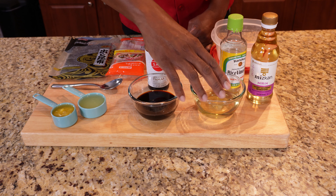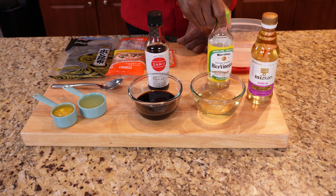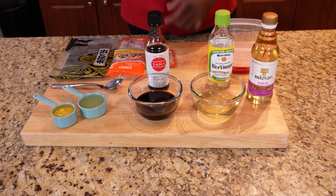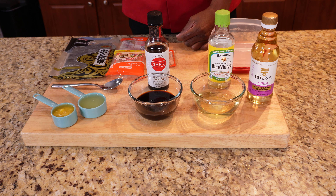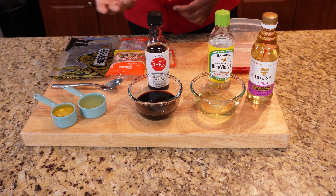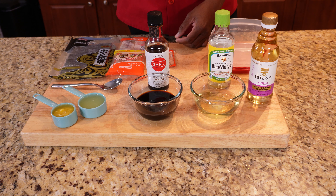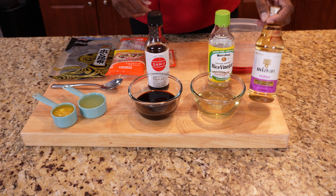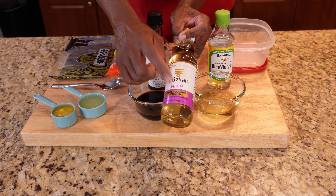Then we have our rice vinegar. This is equal parts of soy sauce and rice vinegar, so however much you want to make it's equal parts. This happens to be four ounces — half a cup. So if you want to make one cup you would use one cup each of soy and one cup of rice vinegar. And then I have my mirin, a sweet cooking seasoning.